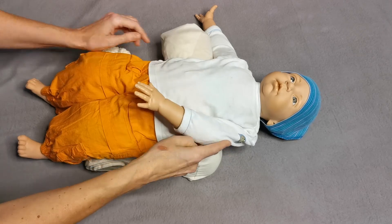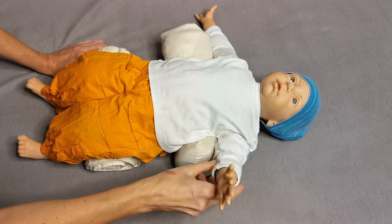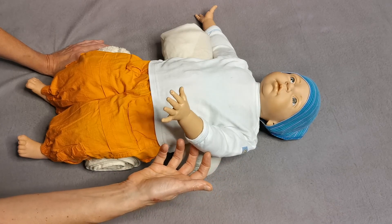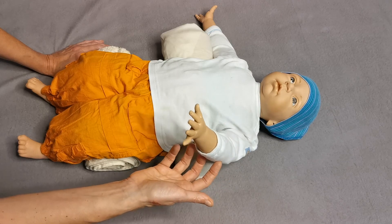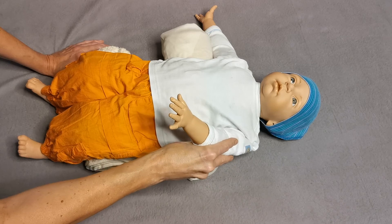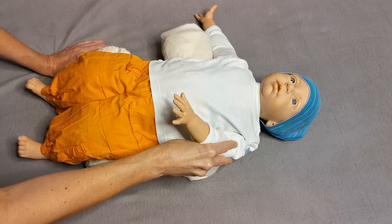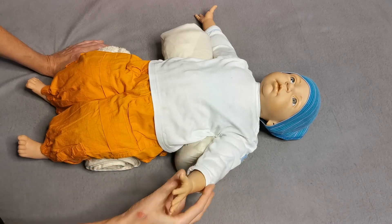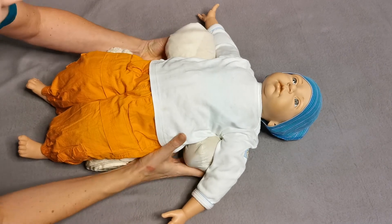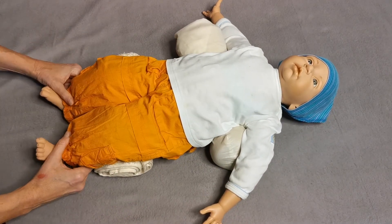And then the free movement again — very easy. I'm actually trying to touch the child as little as possible here. Push. Do that with the other arm as well, and then we go down to the legs.